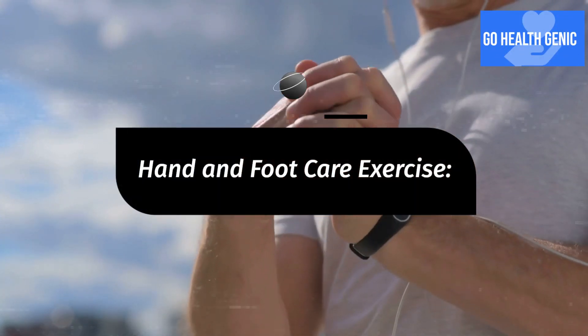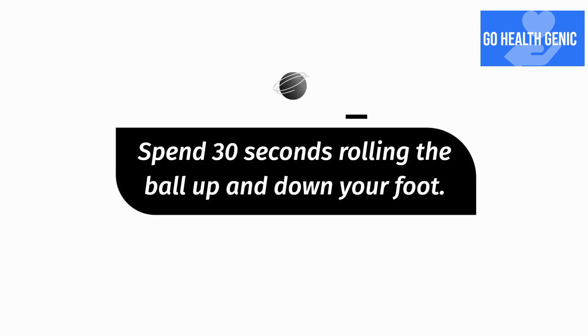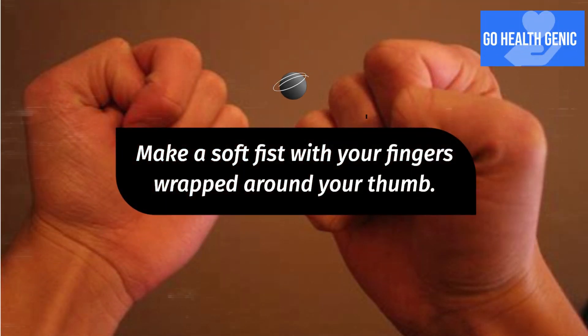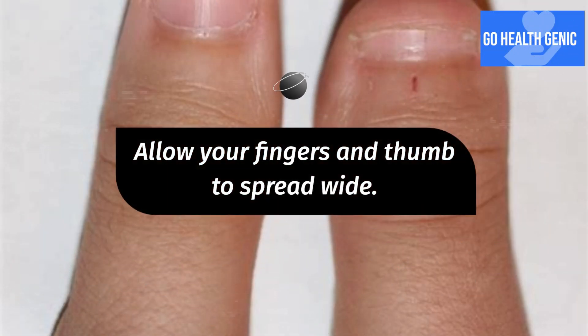Hand and foot care exercise: spend 30 seconds rolling a ball up and down your foot, then repeat with the opposite foot. Make a soft fist with your fingers wrapped around your thumb, then allow your fingers and thumb to spread wide.